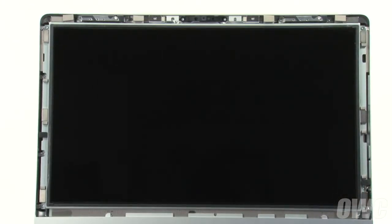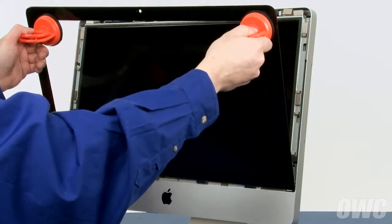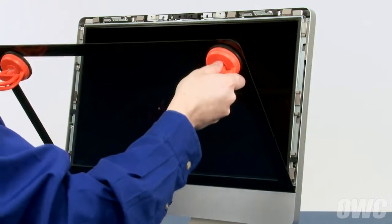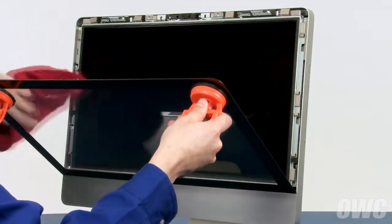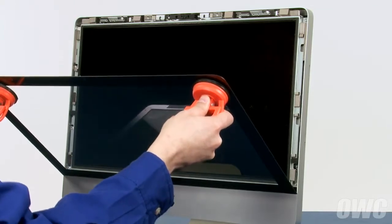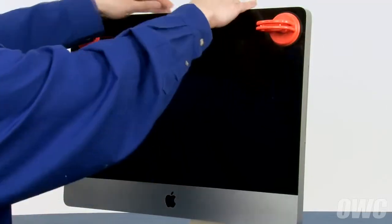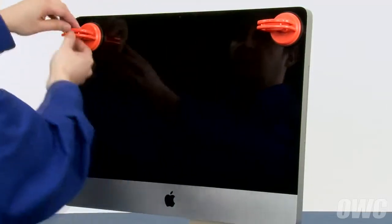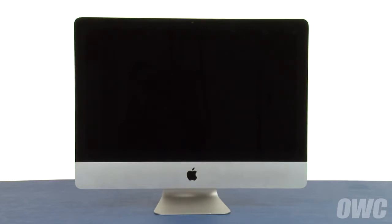Once all the screws have been replaced and tightened, all we have left to do is replace the glass. Set the glass into place along the lower edge by lining up the tabs with their corresponding slots, but don't close it yet. Use your microfiber cloth to gently wipe any dust off the screen and inside of the glass. Lean the glass back up into place until the magnets catch, then gently squeeze along the top edge to make sure all the sides are flush. Remove the suction cups and wipe away any marks using your microfiber cloth. You may now hook your iMac back up, plug it in, and turn it on.